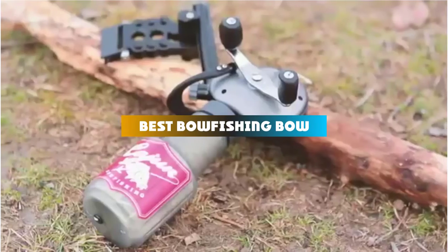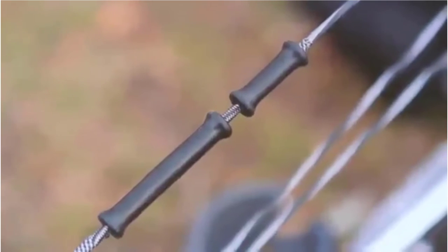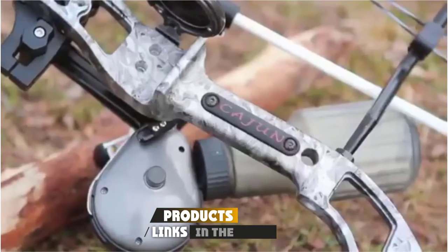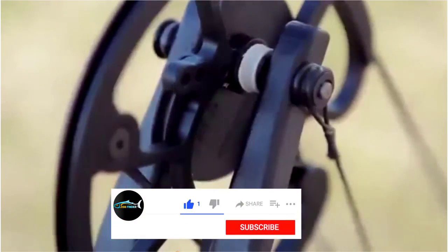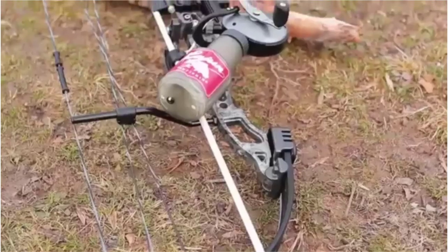If you're looking for the best bowfishing bow, here's a list you must see. We made this list based on our personal preference and sorted it based on their features, prices, quality, durability, and reputation of the manufacturers and customer feedback. We've also included options for every type of customer, so let's get started.